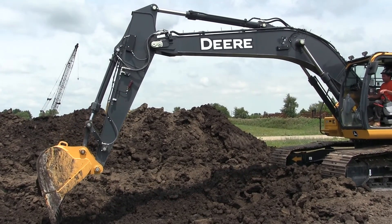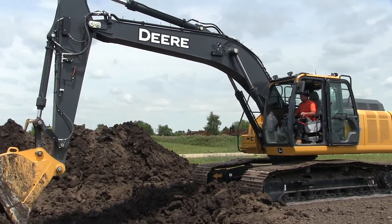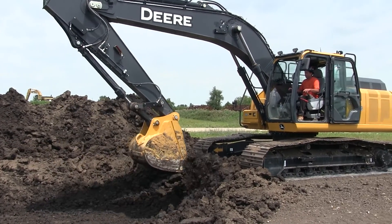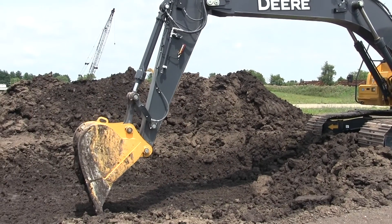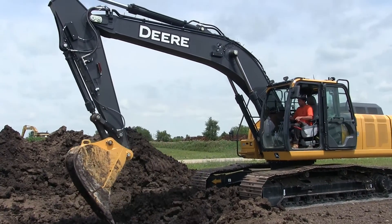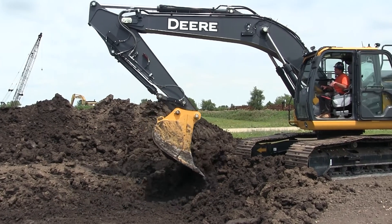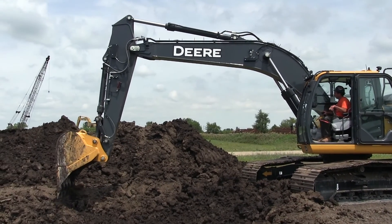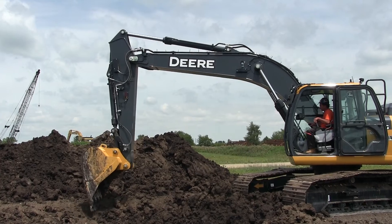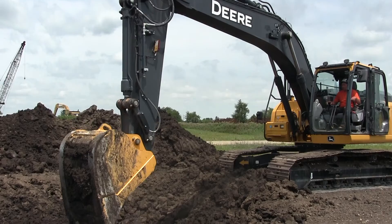Local 150 operator instructor Dave Gottlieb field tested the 210G for ditch work, fine grading, and loading at an ADT, both with and without grade control and the various tech features switched on. Technology features include virtual fence technology, such as virtual front, which hydraulically limits and automatically stops the bucket from contacting the front of the machine, and virtual ceiling for protection against overhead objects. There's also virtual floor, virtual swing, and virtual wall. All provide the operator with audible alerts as the machine approaches adjustable set points, and the parameters are also shown on the in-cab monitor.